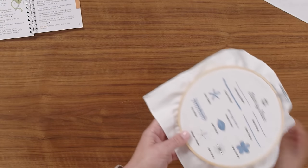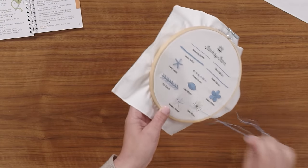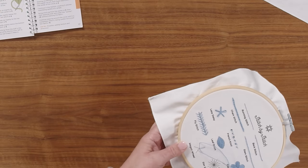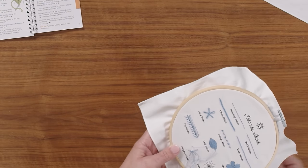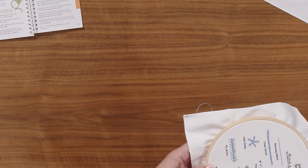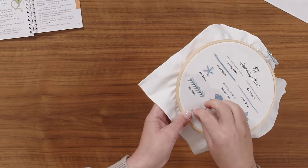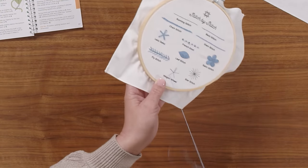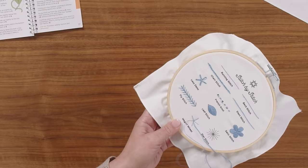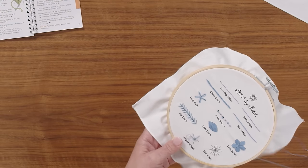I'm going to continue going around and I think I might add a few extra spokes to this wheel just to give it a little bit more dimension. I'm always going to the outer edge of the wagon wheel and then coming into the center with my stitches as we go along here.